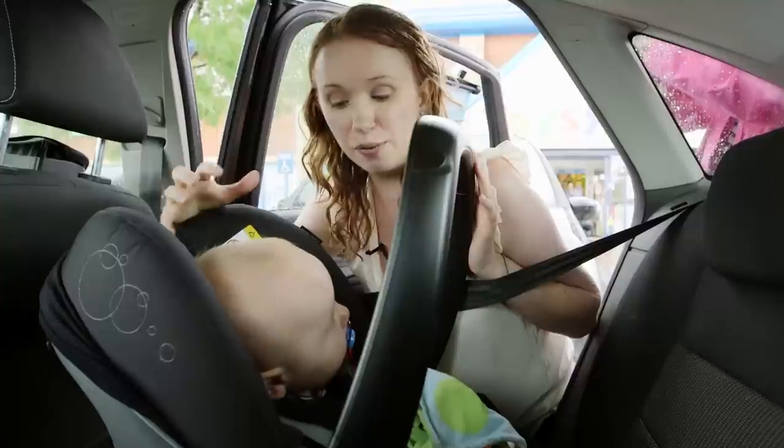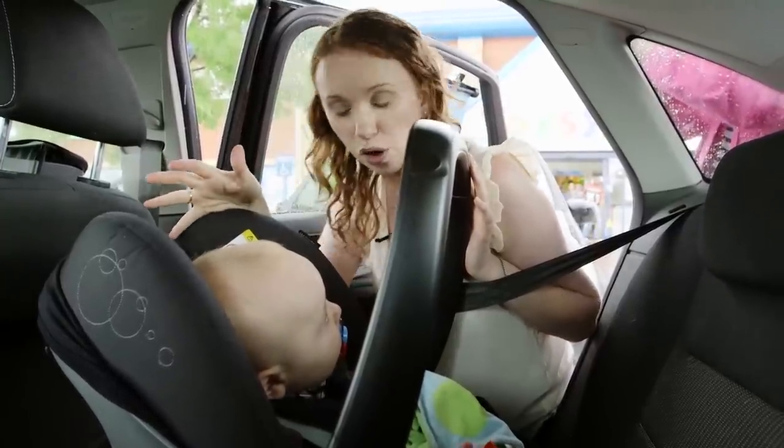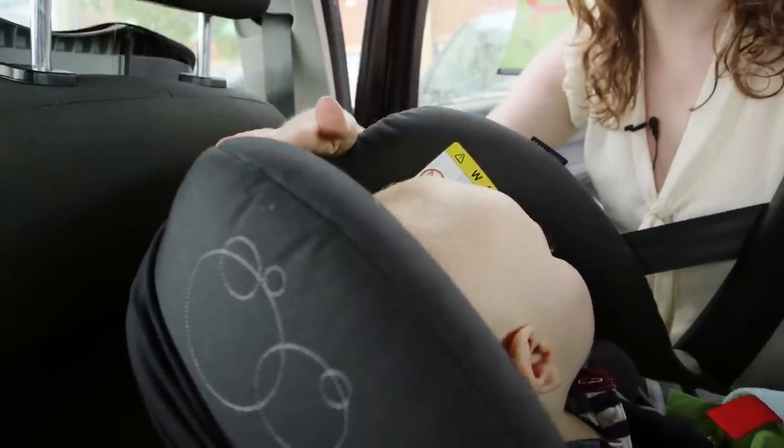We recommend that you keep your baby rearward facing for as long as possible — until about 15 months, when they reach 13 kilograms, or when the crown of their head is level with the top of the seat.